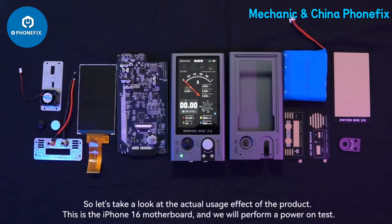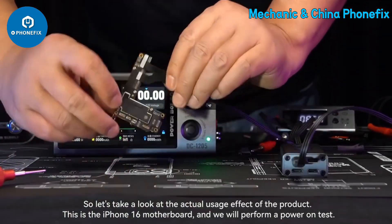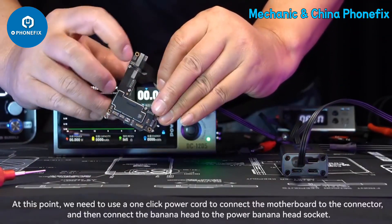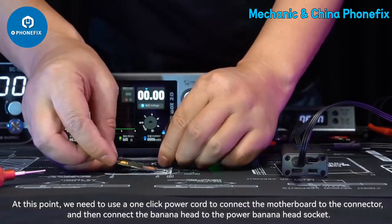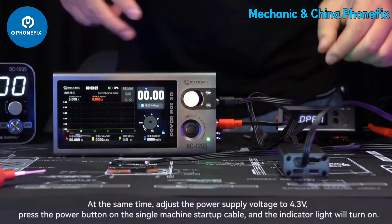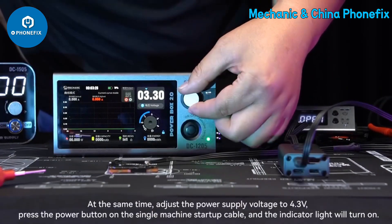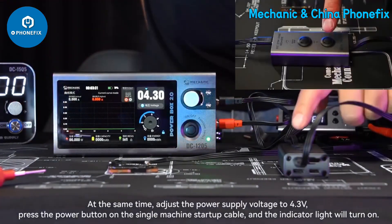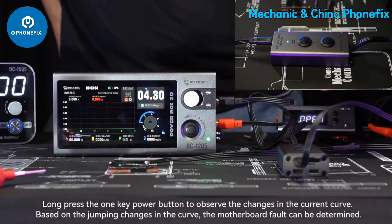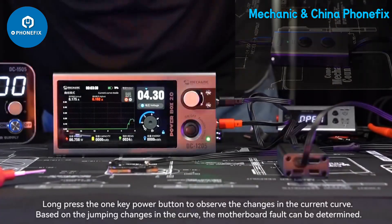Now let's look at the actual usage. This is an iPhone 16 motherboard, and we will perform a power-on test. We use a one-click power cord to connect the motherboard to the connector, then connect the banana head to the power banana head socket. Adjust the power supply voltage to 4.3 volts and press the power button on the startup cable — the indicator light will turn on. Long press the one-key power button to observe changes in the current curve; based on the jumping changes in the curve, motherboard faults can be determined.